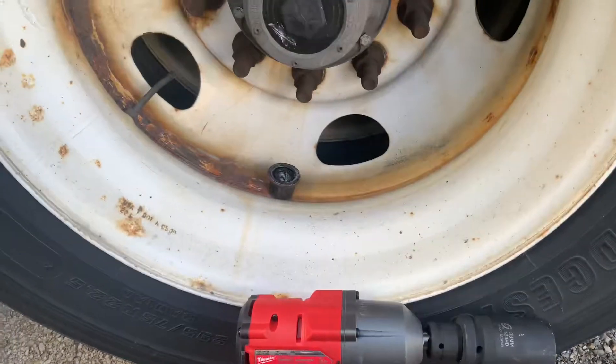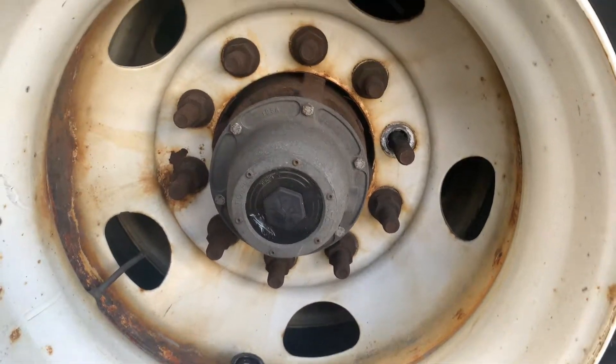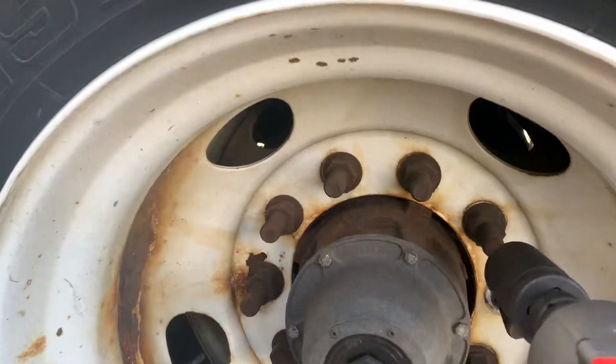So I did try my first try on this trailer and it took out the lug nut very easily, and I will show you guys how easy it's done. So let's give it a try.